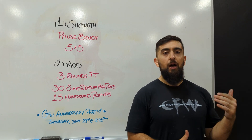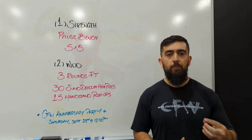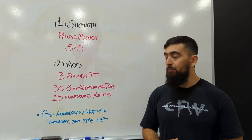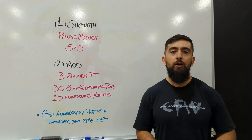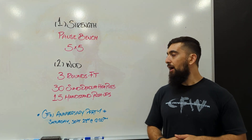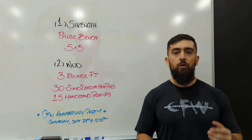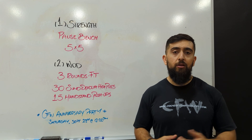With the three rounds, you want to move at a consistent pace and save some energy for that third round so you can really push it and maybe do a bigger set. If you're doing sets of 5 on the handstand push-ups throughout, challenge yourself to do a set of 8 and 7 at the end. Upper body is going to be the focus of this one to build that strength and endurance.